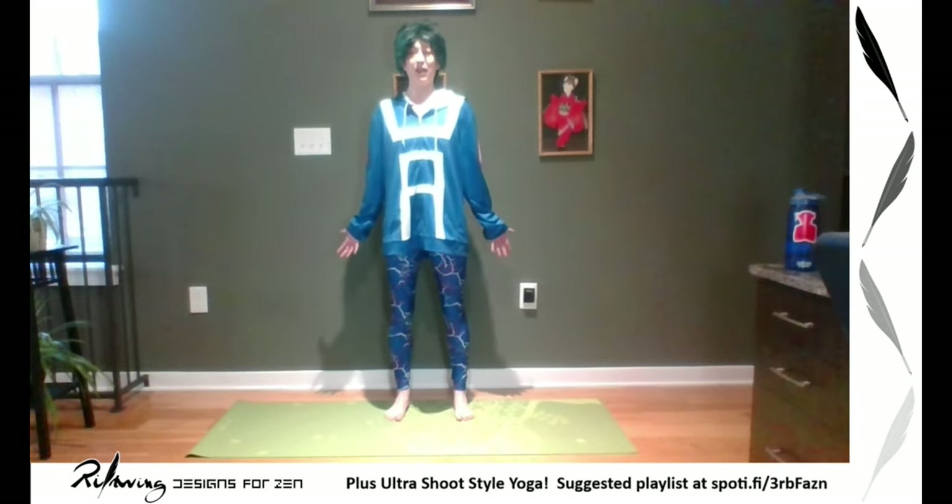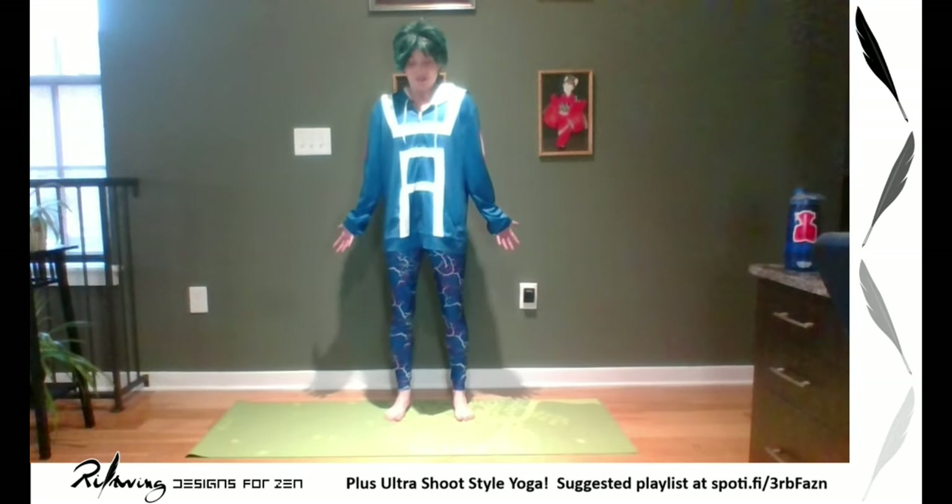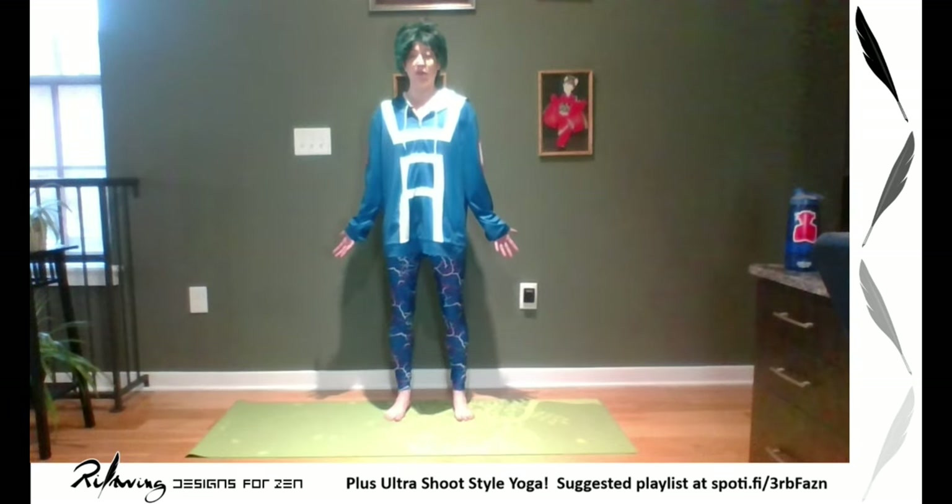Again, we're going to go really fast — this is going to be one of the more intense workouts I've ever done. Feel your breathing, start to deepen it, evening your inhales and exhales. If there is a type of breathing you'd like to do, feel free — we've gone over many in our previous episodes of Designs for Zen, and if you haven't seen them, check out my YouTube under Riftwing Designs.